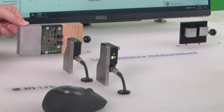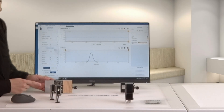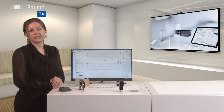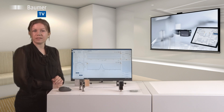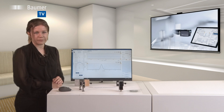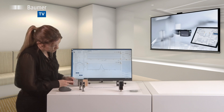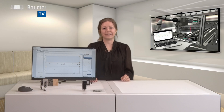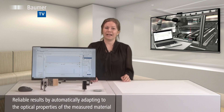Presence checks will be reliably performed even on the smallest components. The line beam shape is the solution for particularly precise measurements on structured surfaces. In the example here, a metal and a wooden surface. Measurement reliability will maximize your system uptime, no matter what material.